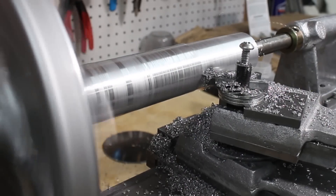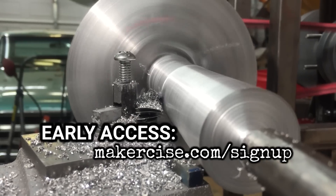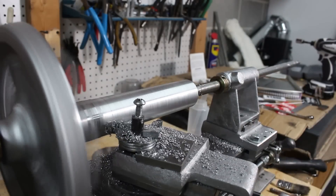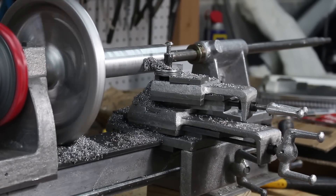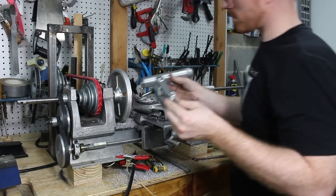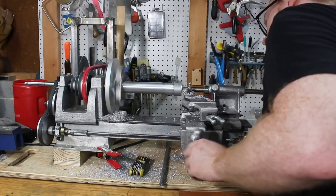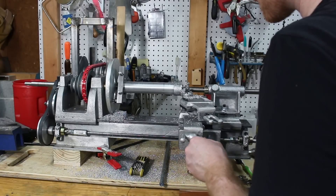I release project videos early to Makersize email subscribers. If you want early access, go to makersize.com/signup. If I get too carried away with a deep cut, I end up stalling the spindle because the belt starts to slip.